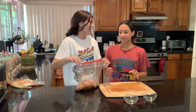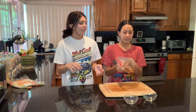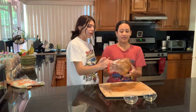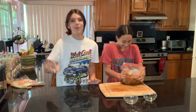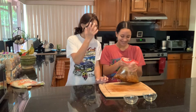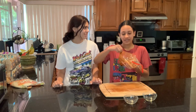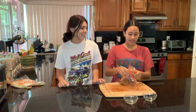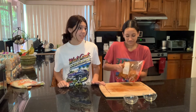Now let's Ziploc the bag and mix it all up so every little piece gets coated. And then what should we do with it? Put it inside — the fridge. The fridge for how long? Two hours. There's a lot of seasoning in the corner, so you might want to watch out for that. We're teaching them how to do it. So we're going to let this sit in the refrigerator for two hours, and then we will be back with the She-Wolves to finish up our sheet pan fajitas.